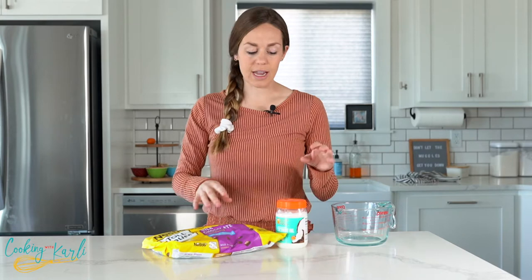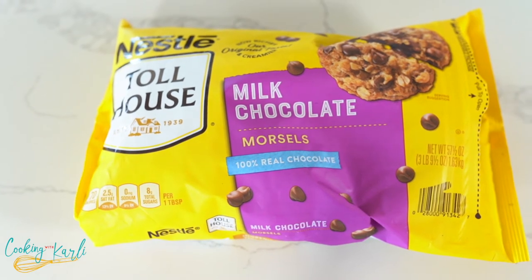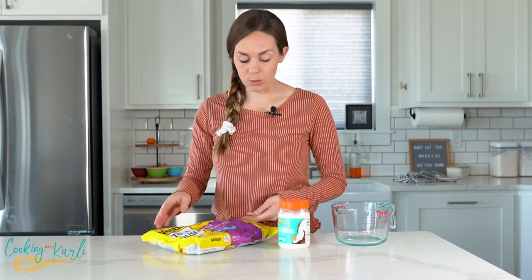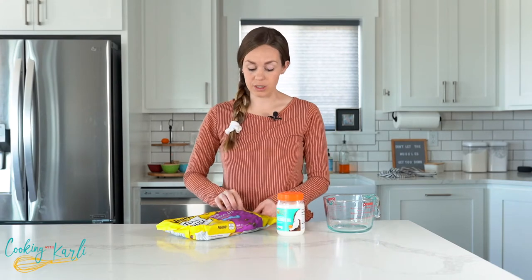To make it you only need two ingredients: chocolate chips and some coconut oil. Yes, this is a ginormous bag of chocolate chips — I might have three of these in my house, but you can use whatever kind you want. I'm using milk chocolate; if you like dark chocolate or peanut butter chips, any variety works. We're going to measure out one cup of chocolate chips.